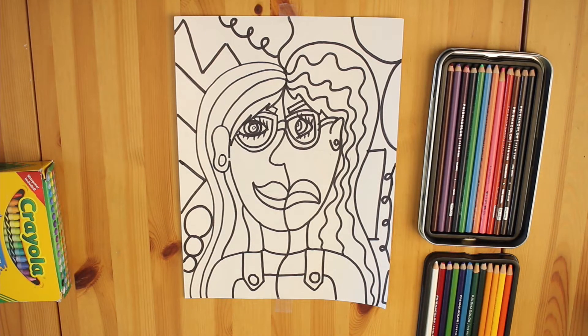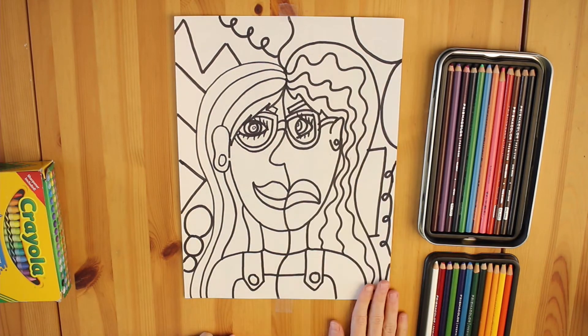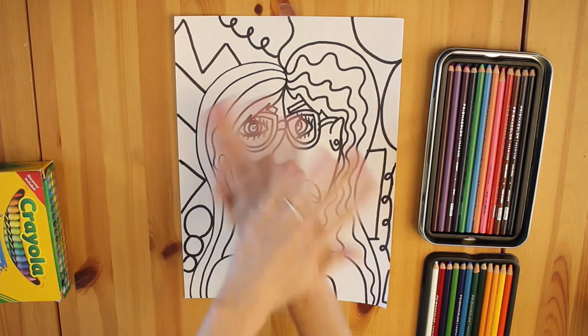We've talked a lot about the idea of contrast and how we can use that in our work like Picasso did. We accomplished that with creating a variety of lines and shapes that created opposites in our work. We're going to do that with color too, just like he did — by using warm and cool colors.